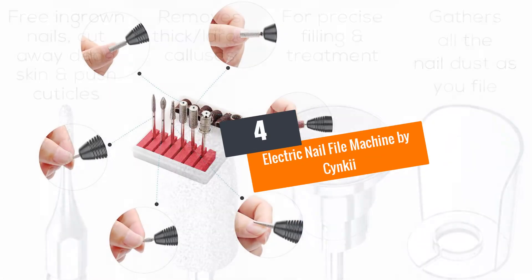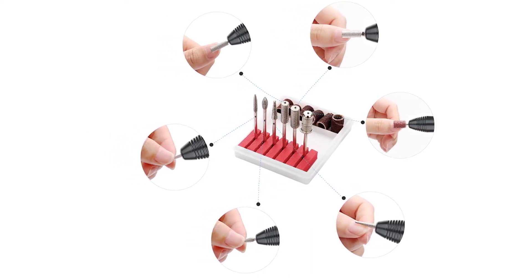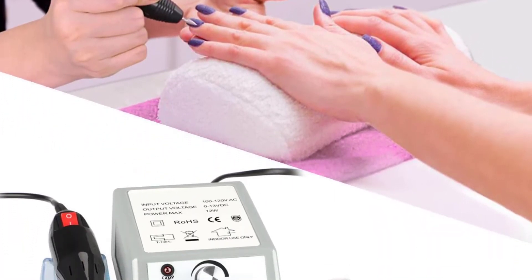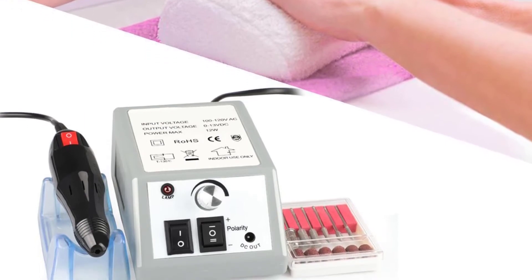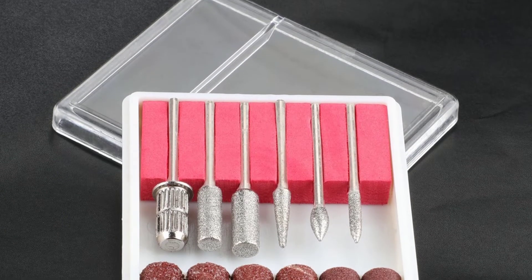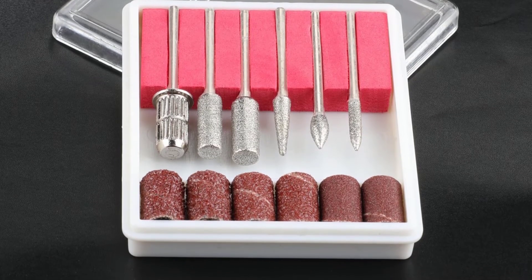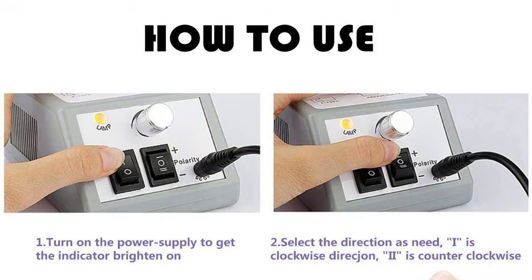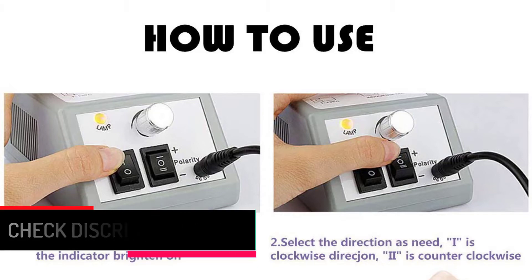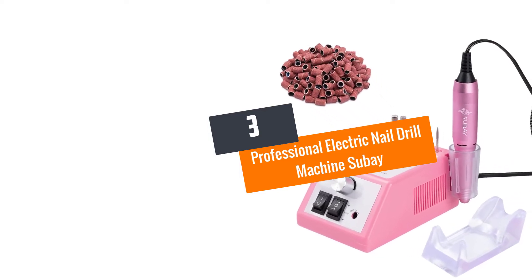Number four: Electric Nail File Machine by Sinki. The electric nail file machine by Sinki is a cost-efficient machine that keeps your nails fancy and clean at all times. It has smooth, quality operation and doesn't overheat. The maximum rotational speed is 15,000 RPM, which is great for buffing, removing acrylic polish, and filing natural or acrylic nails. It can be used at home with ease and safety, offering six drill bits. Sinki also provides a one-year warranty.